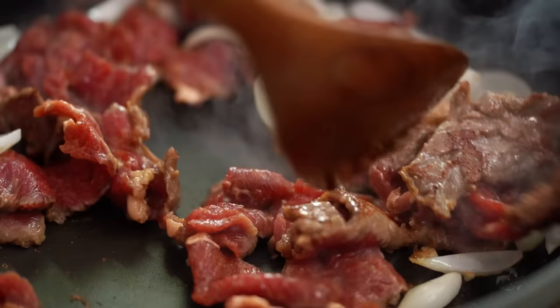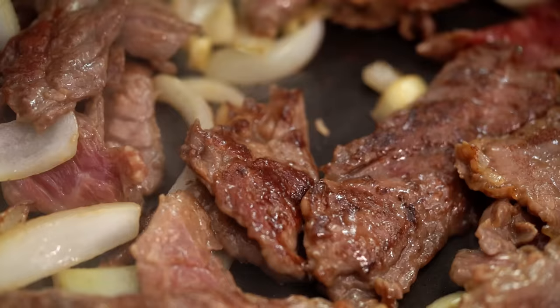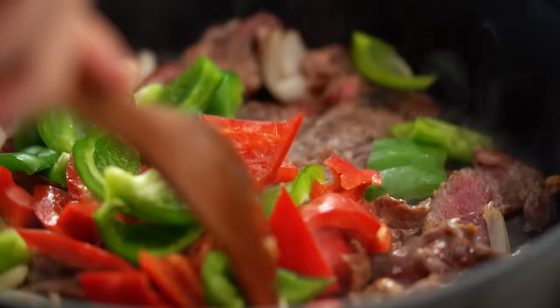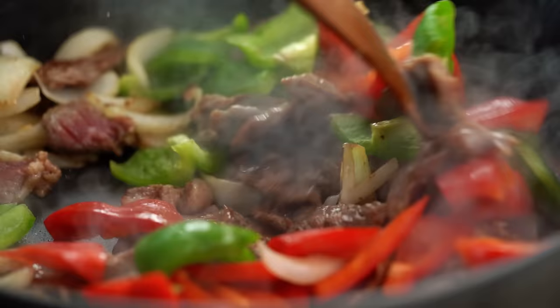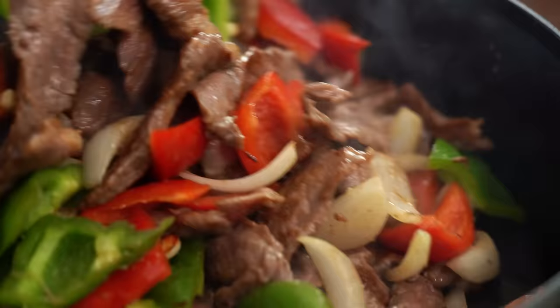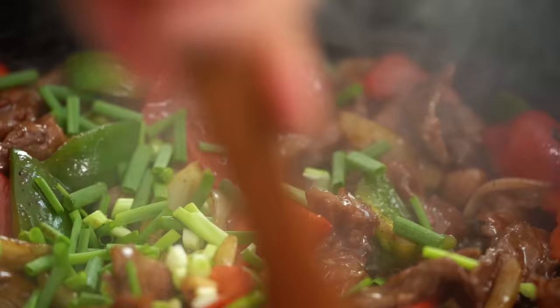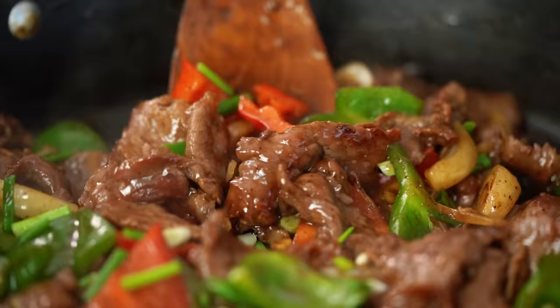Time to toss everything together — look at the color we're starting to get on that beef. Perfect. Just before the beef is fully cooked, I'm going to add in my capsicum. That'll give it a chance to soften up a little bit. The beef is just about cooked, the capsicum has got a little bit of color on it, so now I'm going to add my sauce. This needs to be tossed together until everything is well coated. Now I'm adding in my spring onion. Look at that beef — it's so glossy.